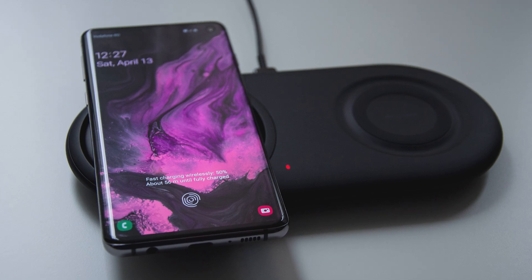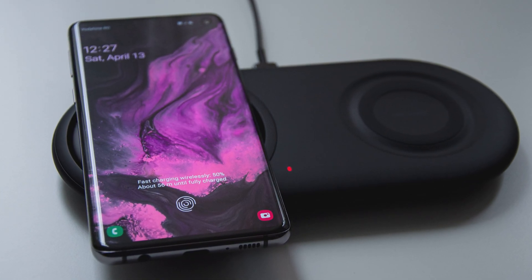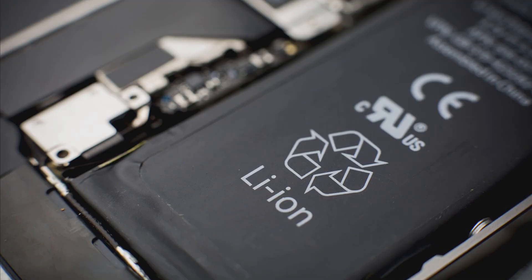Alright guys, what is up — this is Mihai and welcome to a brand new video. Let me ask you something: is the battery one of the top 5 things that are most important to you when buying a new phone?